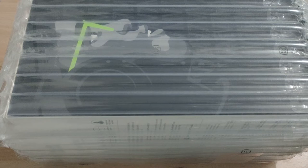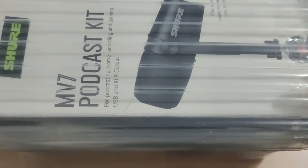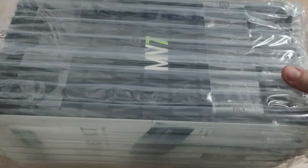My table is super small — I live in a tiny house. I just got this package this afternoon and I'm very excited to unbox this.